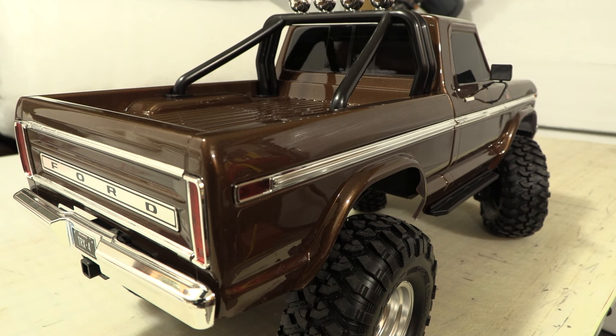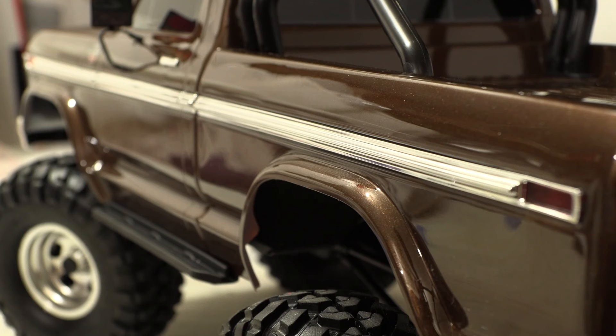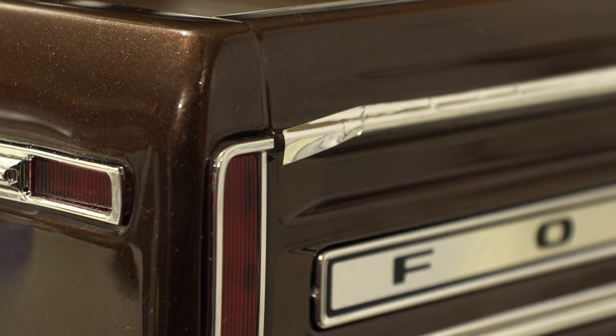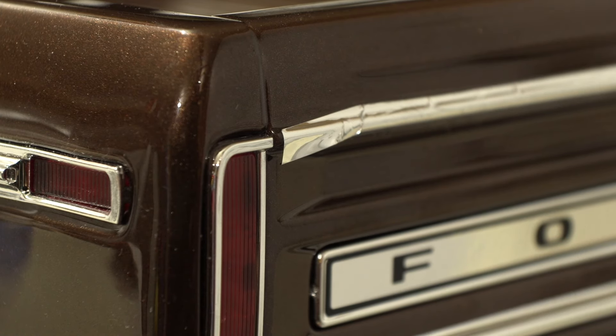Traxxas licensed the F-150 body style and they did a really good job of replicating it. I fully expected these chrome accent lines to be a sticker, but they're not — they're chromed plastic and a separate piece that gets screwed on. The Ford nameplate on the tailgate is also a separate piece applied at the factory. The chrome strips above and below that nameplate are stickers, and that was the only place I found an issue. This one end got a little barfed up when I put it on, and I haven't tried fixing it yet — I wanted to show the only defect I could find in this whole thing.